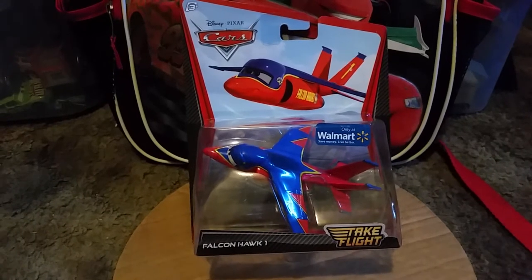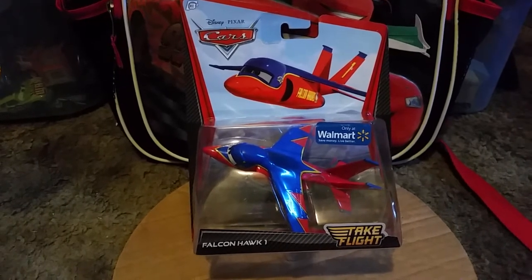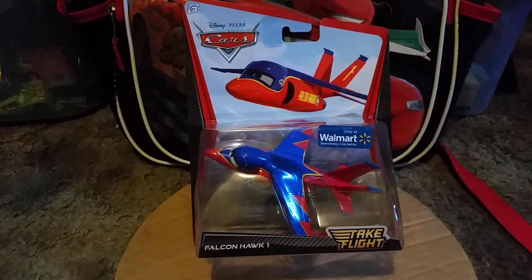This came out way back in 2012 as part of the Take Flight collection to promote the upcoming Disney Planes spinoff film that came out in 2013.